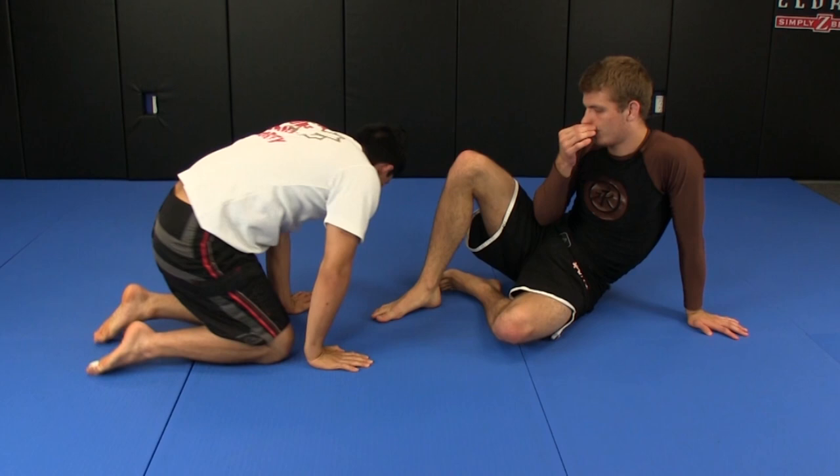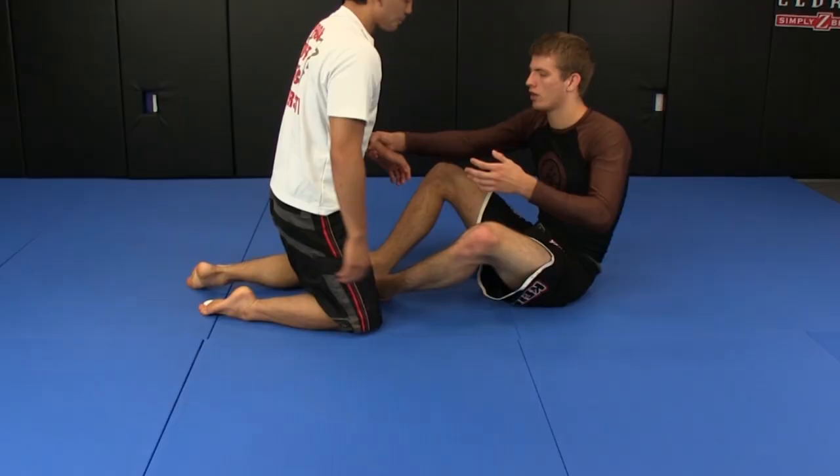The great thing about a darce is that once you lock onto him, you guys can roll all over the mat, all over the place. He can stand up, wherever — as long as you have that grip, you can finish it from there. You can hook around the leg and squeeze. It's a darce arm drag.